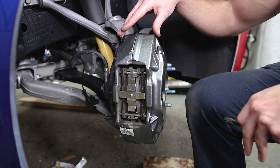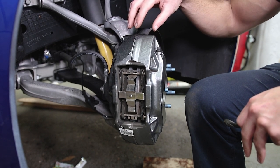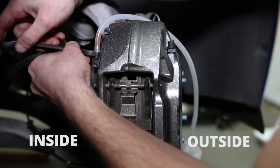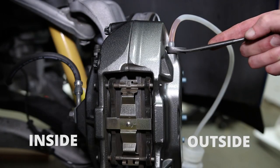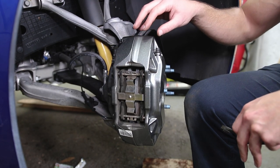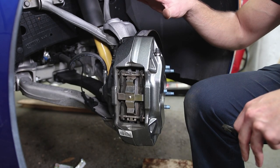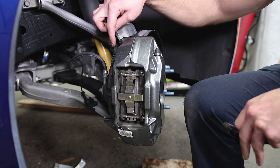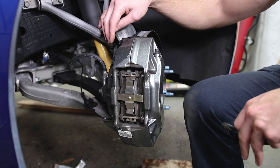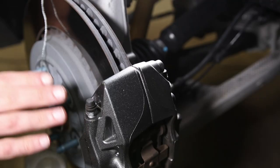If you've ever seen calipers with bleeder screws on the inside and outside, the proper way to bleed them is to first bleed the inside screw and then the outside screw. In our case, we already have the system pressurized using a Motive Products power bleeder, so the whole system has up to 15 psi. Once you crack the inside bleeder screw, the fluid will be pushed out, then you close that off and open up the outside bleeder screw.